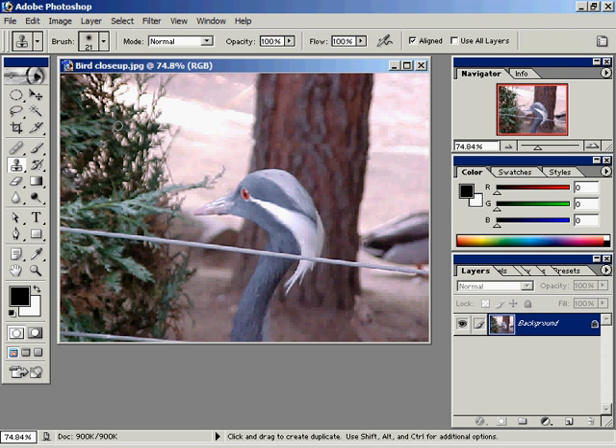I can even go in and do a little more retouching and get rid of this metal line down here. Alt click, click and drag. So that's the process: Alt click, then click and drag — taking a good portion of the image and pasting it on the fly over a bad portion of the image using the clone stamp tool. That's the end of that.